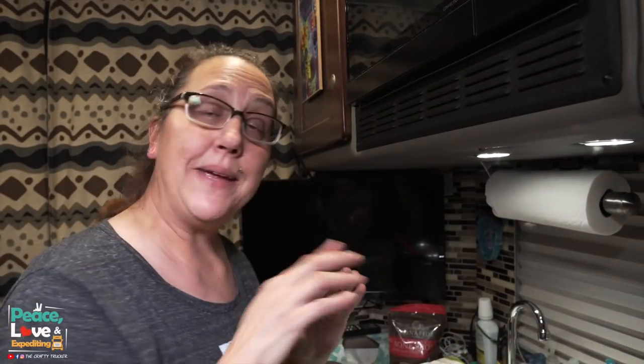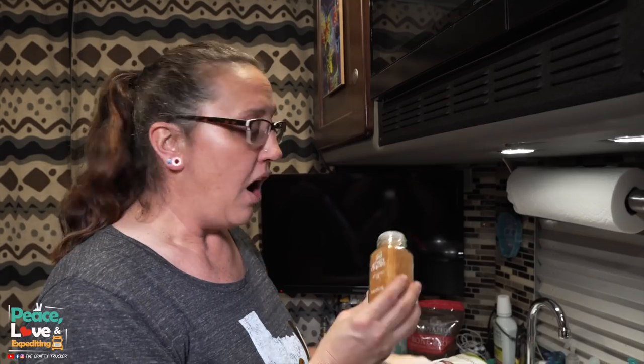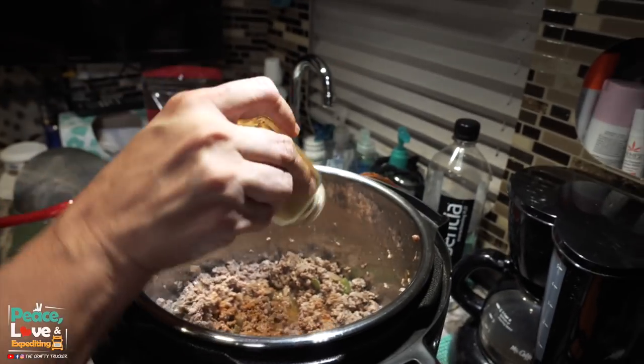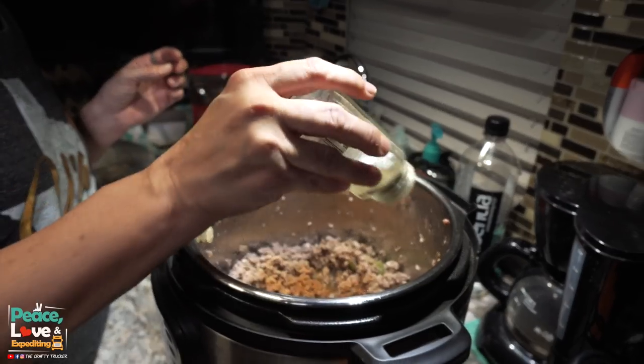My meat is browning up really good. Before it's all the way done I'm going to go ahead and season it. All I'm going to use is all-season salt and pepper — that's it. You can season to your taste and use whatever seasonings you want. My meat is all nice and browned and I've already drained the grease off of it and put it back in my Instant Pot. The next thing we're going to do is just add the rest of the ingredients — super easy.